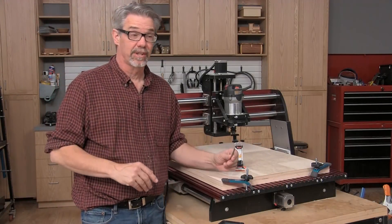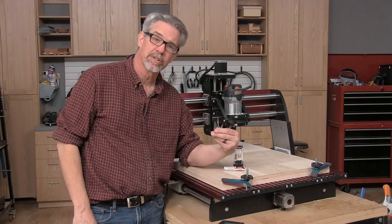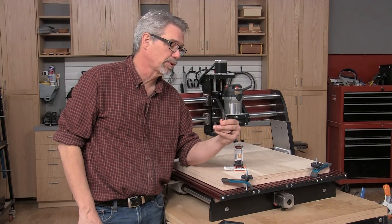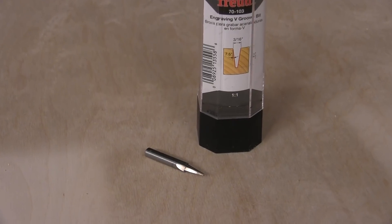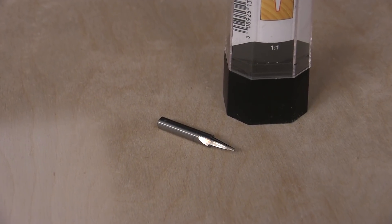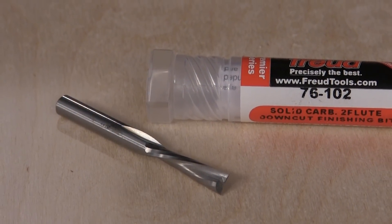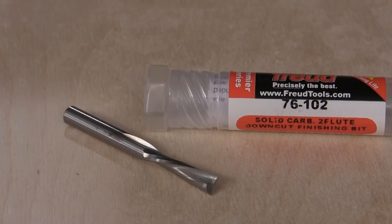In order to make all the parts for the kitty condo, we're going to use a CNC router and employ these two specialty CNC routing bits from Freud. One is the engraving bit, which we'll use to engrave the number for each hoop to help keep them in the proper sequence when assembling. The other is a spiral bit to cut out the main hoops themselves.